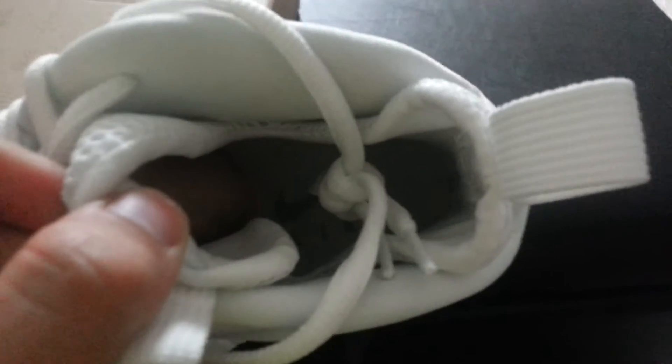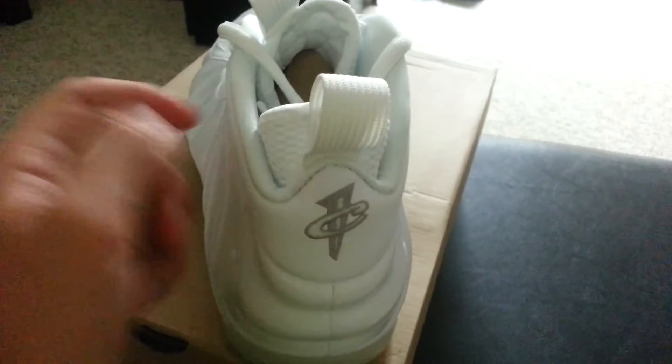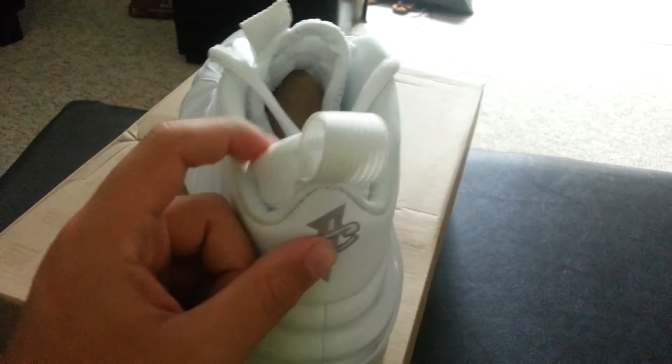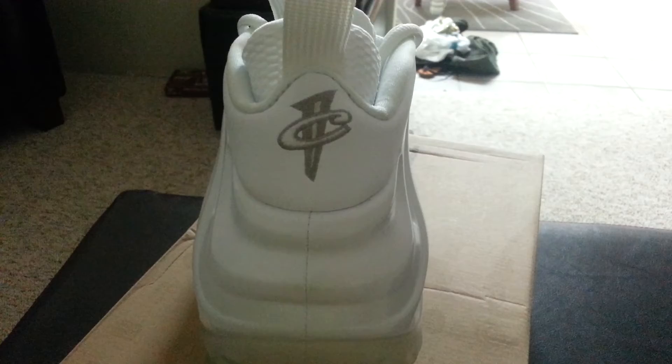Clear soles on the bottom. On the inside it's got a light gray insole with a dark gray check and it says Air. On the back you got the white pull tab, and then there's the gray Penny logo on the back as well.